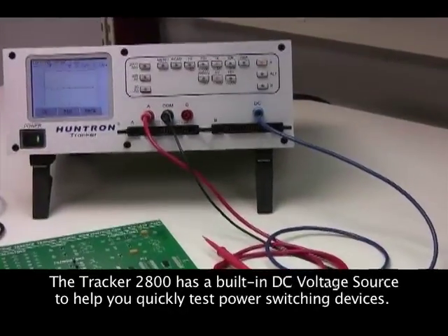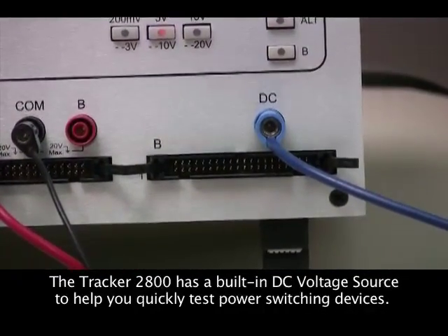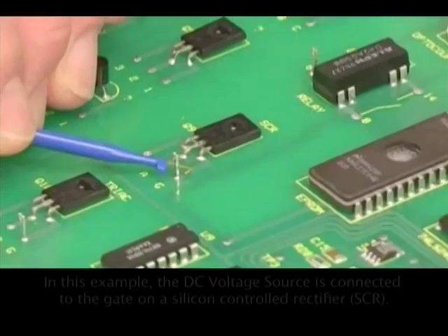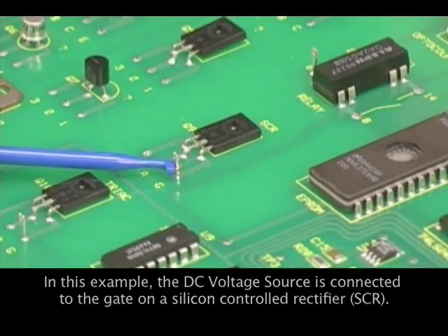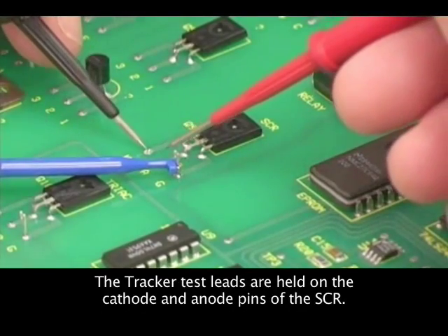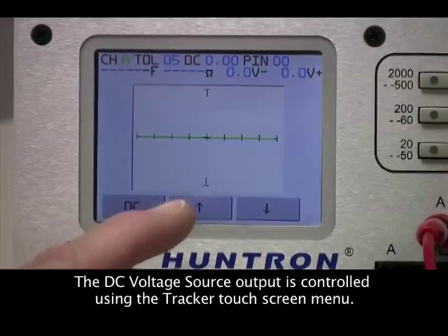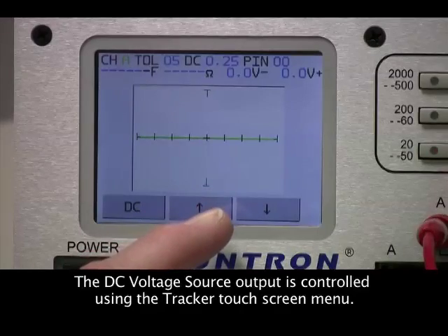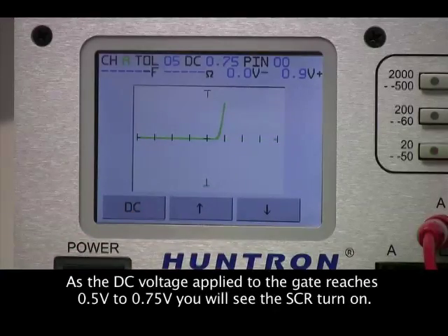The Tracker 2800 has a built-in DC voltage source that can be used to bias gated devices such as SCRs, triacs, and relays. Testing an SCR is accomplished by connecting the DC source to the component gate and holding the tracker probes across the cathode and anode. The DC voltage source is then adjusted until the device reaches its breakdown threshold, indicated by the diode signature on the LCD.